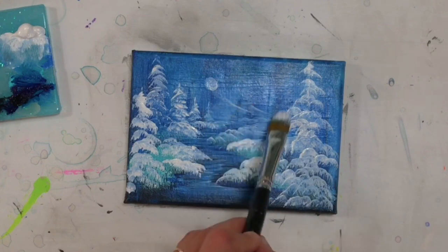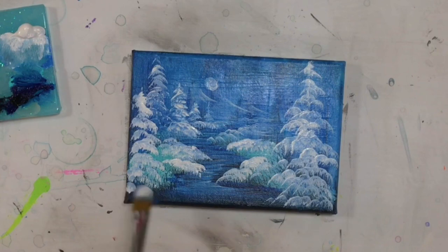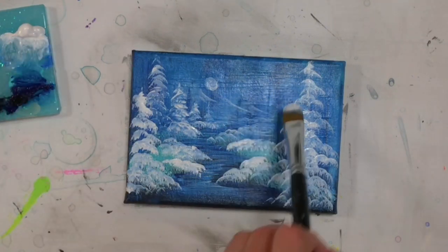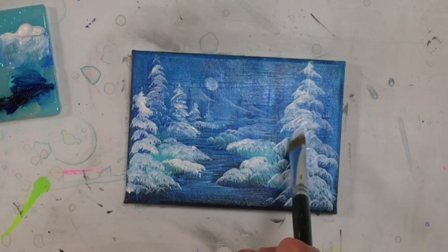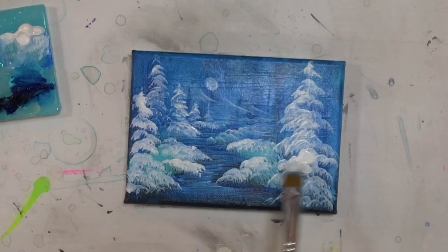I'm going to add a few little sweeps here — maybe there are some mountains back there. Nothing too fancy. You really don't have to do a lot of detail to make it look like there are some mountains back there. Again, pushing into the white, loading the end of my brush up so I've got a nice amount of paint on there. I'm going to add a lot more to this tree here in the foreground — I want it to be just covered in snow.